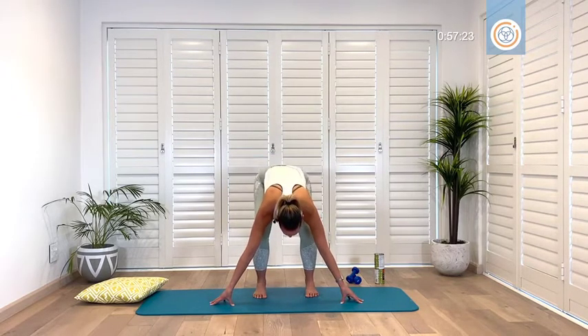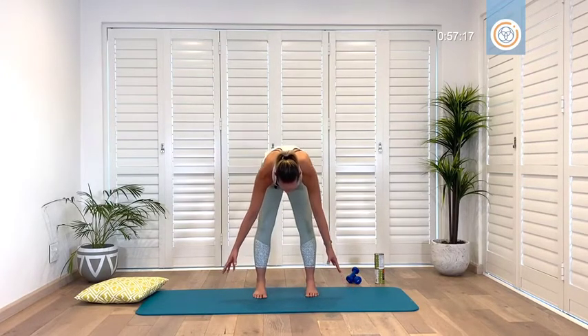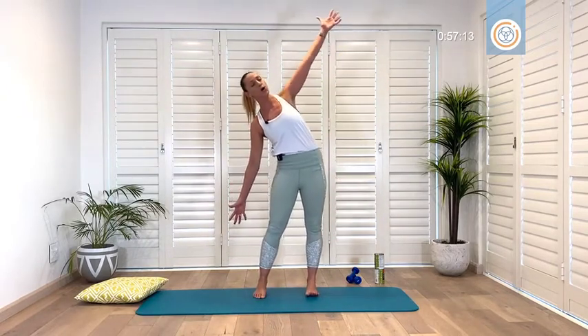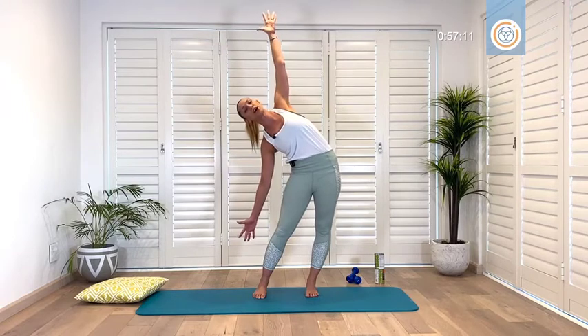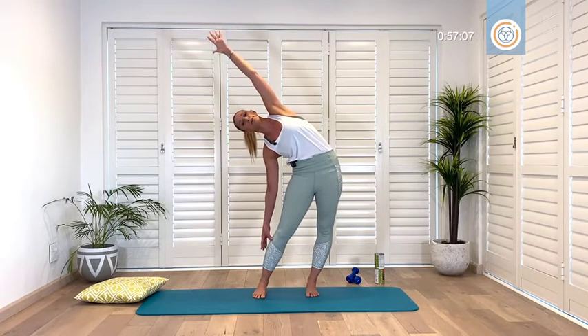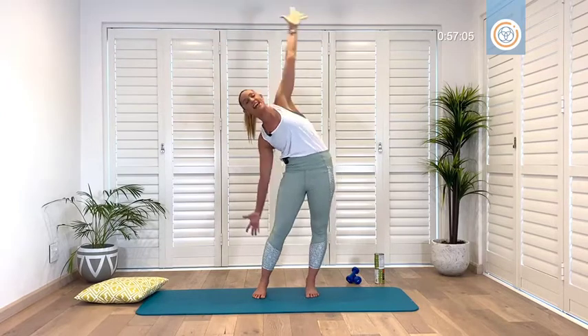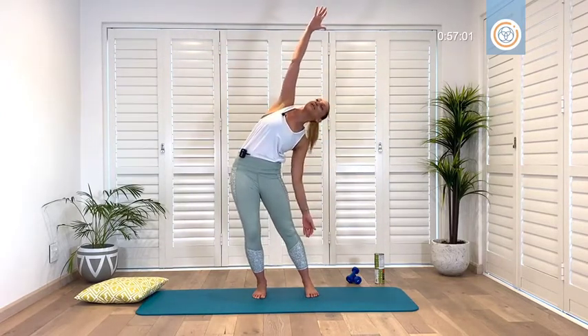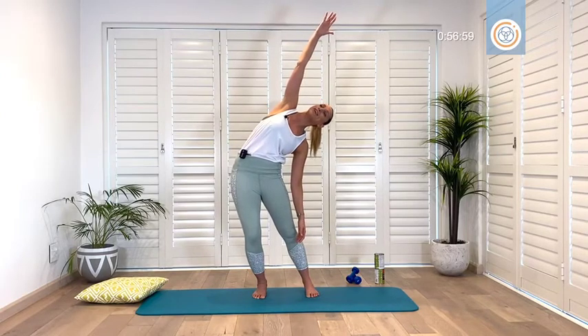Inhale six, breathe seven, and one more eight — slowly rolling your spine up. Lift the right arm, open that side line and just enjoy this delicious stretch, create the space between the ribs. Inhale — exhale, hold it. I love this one, I could just stay here all morning and all day long.